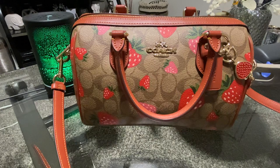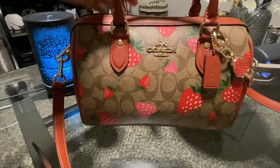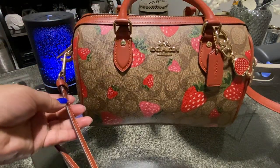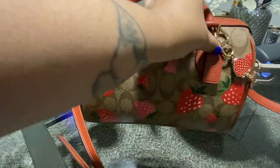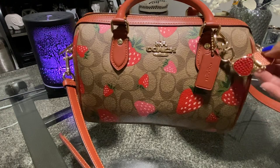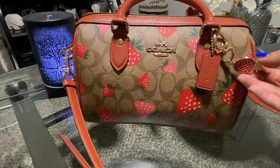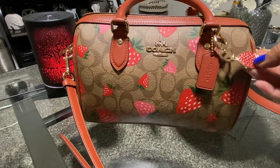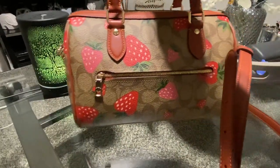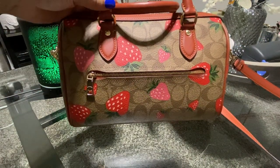This bag here is the Coach Rowan in the strawberry print. I did purchase this bag a few months ago and I just barely got the chance to use it. The first thing — let me show you guys the outside of the bag. It does have two handles and it comes with a removable strap. It has the Coach hang tag, and I did add this cute strawberry bag extender that I purchased off of Amazon. The back of the bag has a zipper pocket on the back.